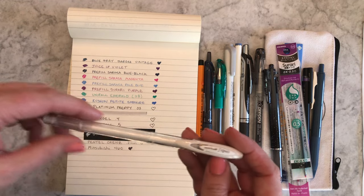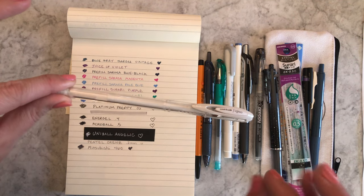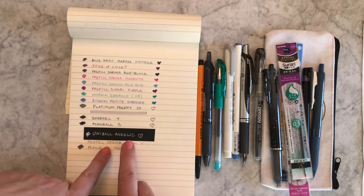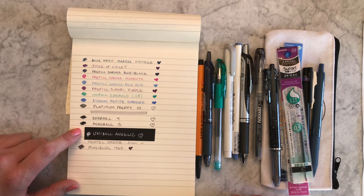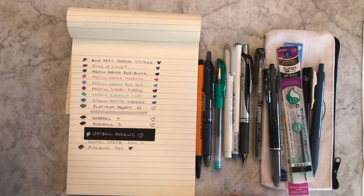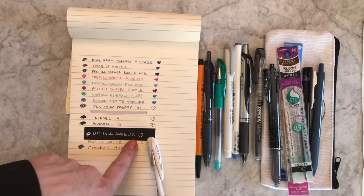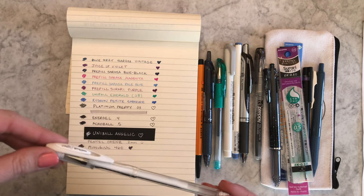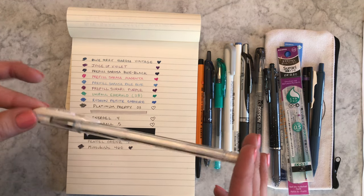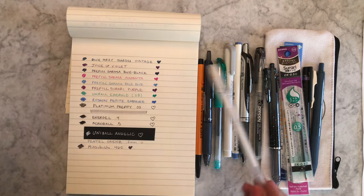I did something a little wild — the Uni-ball Signo Angelic White. This pen is awesome; I want you to try it on black paper. Or you can do like me and use MT matte black tape — I use it all over my store for price tags and labeling. The Angelic, not just the white but all the colors, are gorgeous on black. It's 0.7, and you don't have to use it only for writing — many people use it for art, comic drawing, highlights, and that kind of thing. It's fabulous and I wanted to include it.